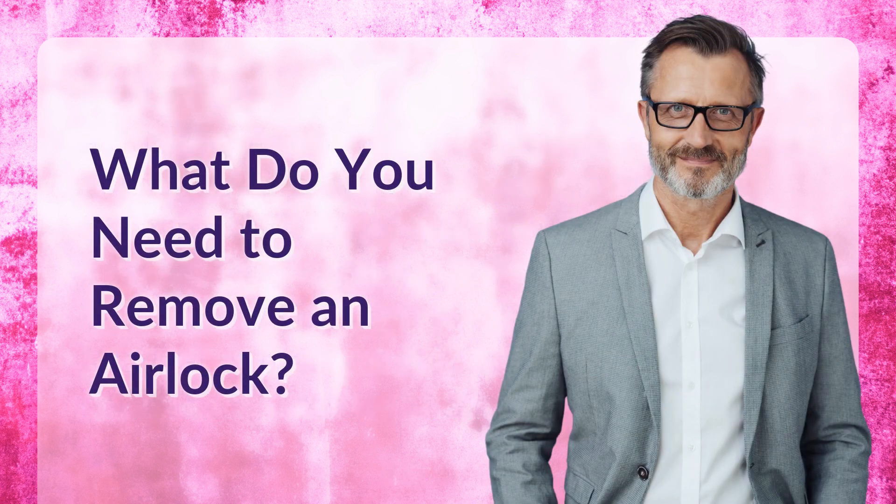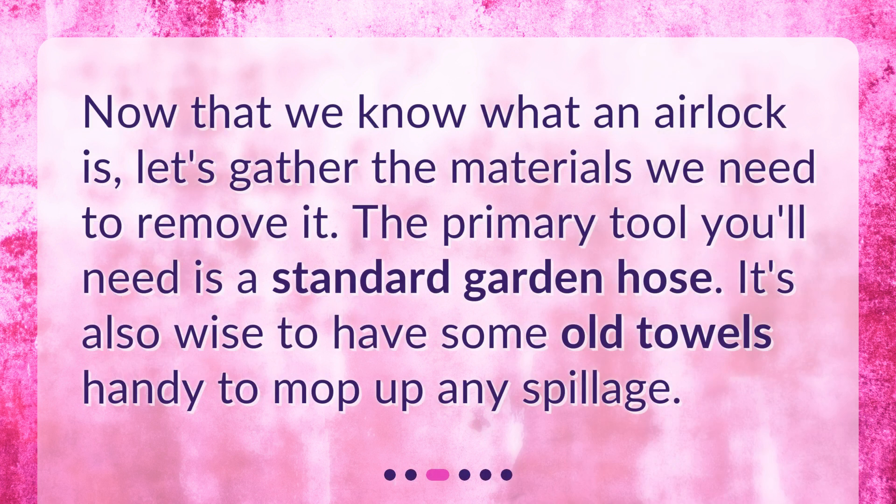What do you need to remove an airlock? Now that we know what an airlock is, let's gather the materials we need to remove it. The primary tool you'll need is a standard garden hose. It's also wise to have some old towels handy to mop up any spillage.